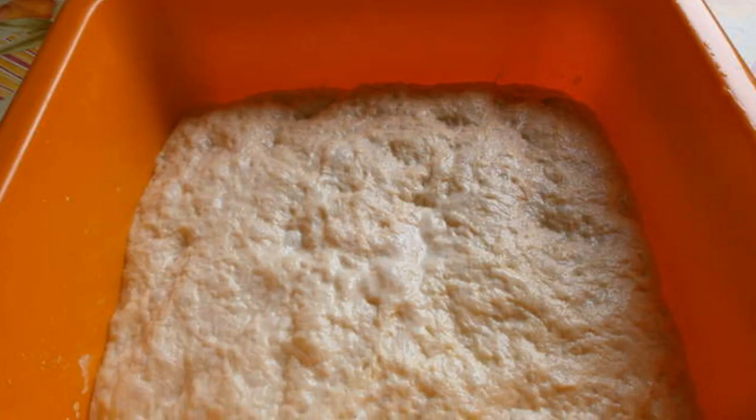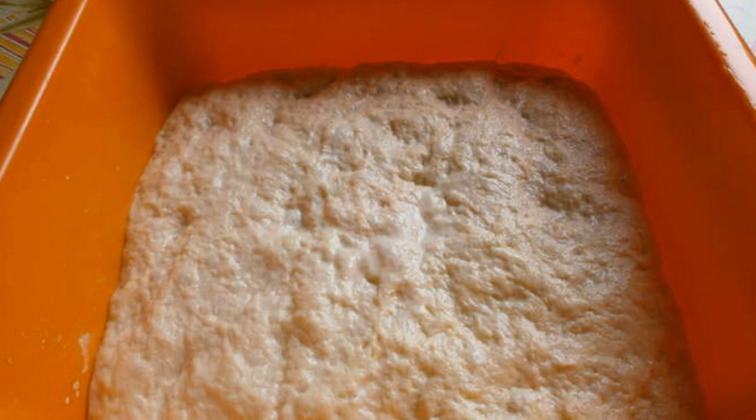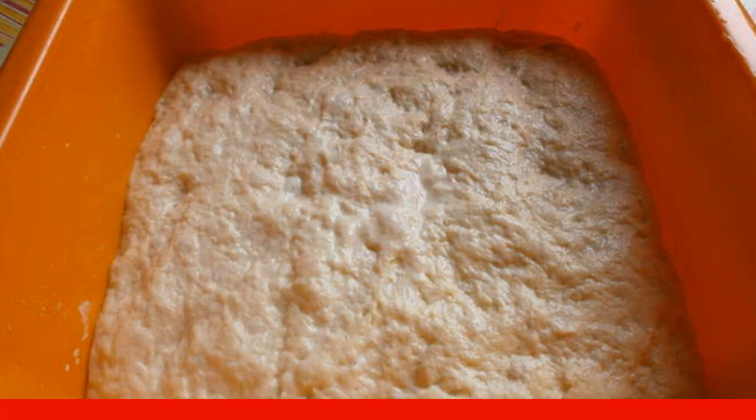Put the risen dough on the table and knead for 5–10 minutes. Cover again with a film and leave for another 2 hours.